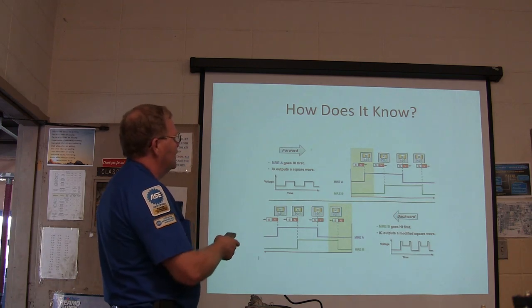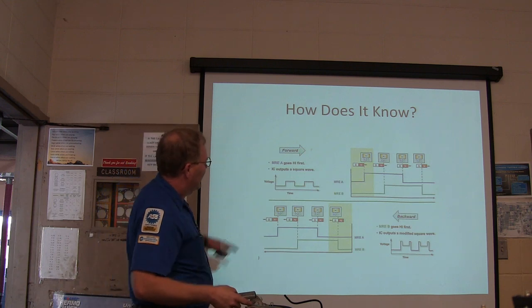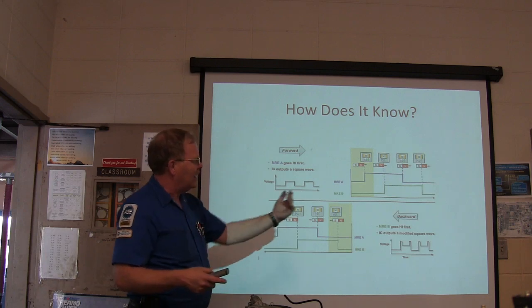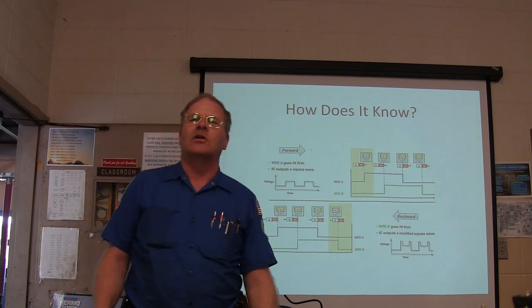If MRE goes high first, you're either going to have a square wave that looks like this or one that looks like that — and that's how it knows when you're going forward or backward.